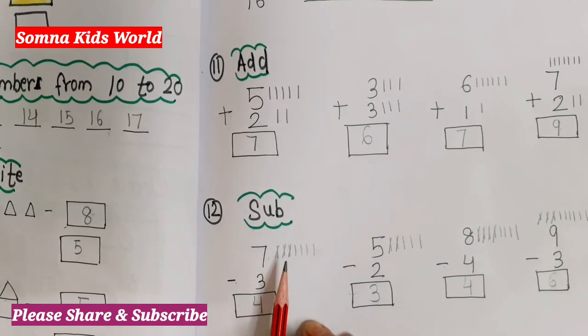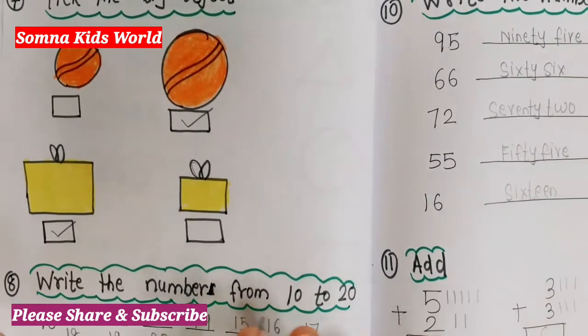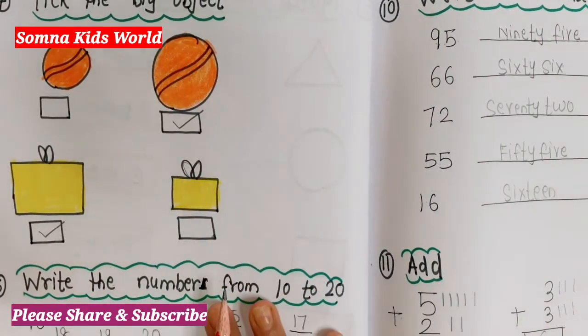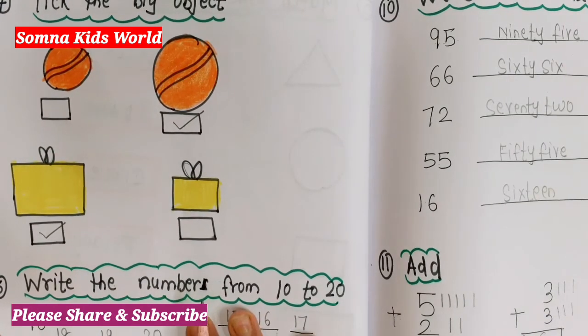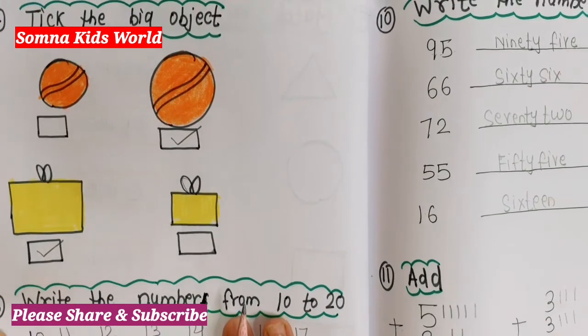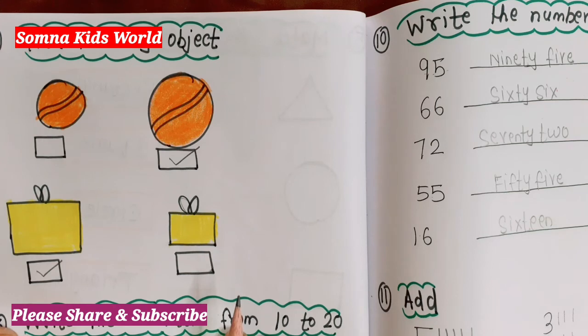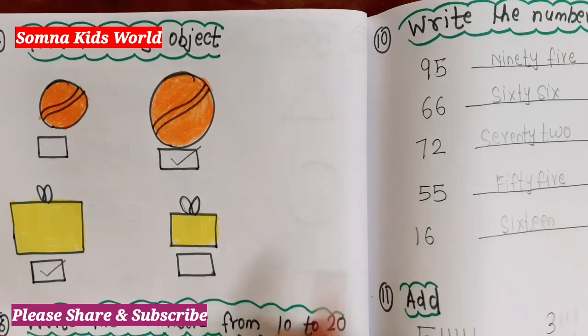This is all about the worksheet for LKG class math. Go through it and take practice with the help of this worksheet for exams and daily practice. If you find this worksheet helpful and like it, please give it a like, share it, and don't forget to subscribe to my channel Sumna Kids World for more concept-related content and more worksheets. Thank you for watching.